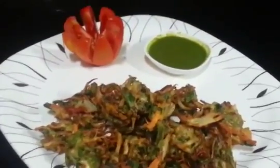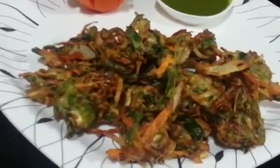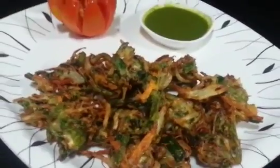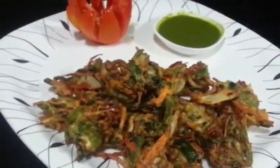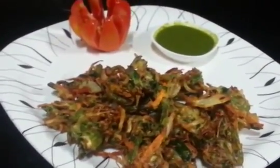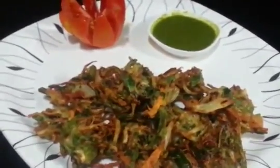Serve it with some green chutney and there you go, your pakoras are ready. They are extremely delicious, nice and crispy and they are really good. It's really a good snack during winter time, so definitely give it a try. Do subscribe and if you liked it, give it a big thumbs up. Thank you so much for watching. Bye bye.